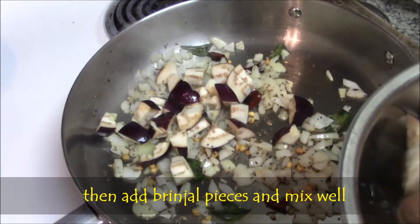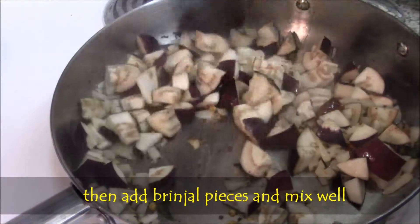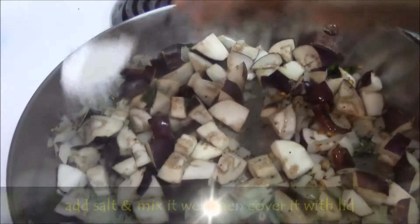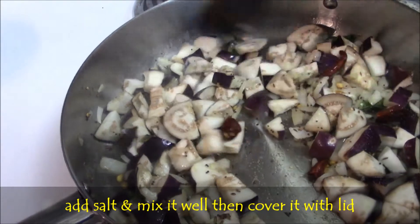Then add brinjal pieces. Mix well and add salt. Cook them with lid for 2 minutes.